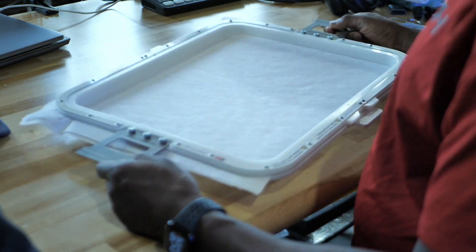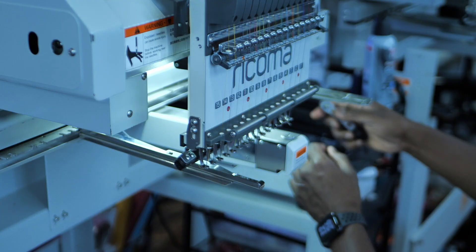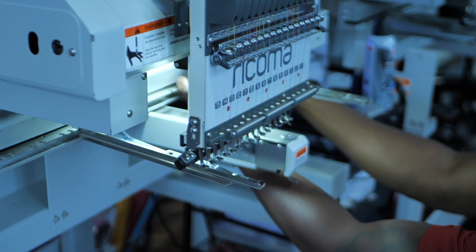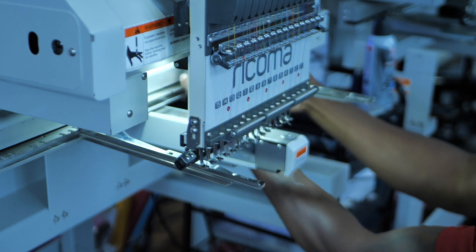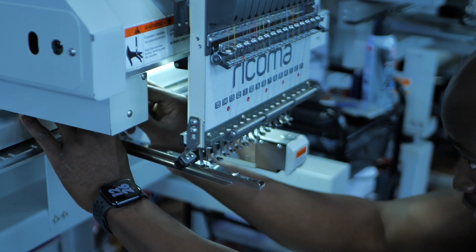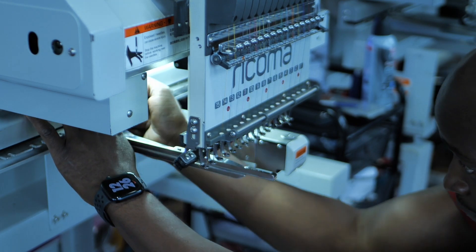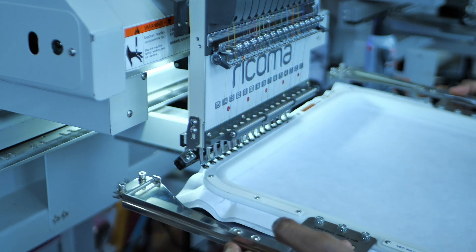Let's go over to the machine and get it ready. We're going to put this inside the machine. You're always going to find yourself having to adjust your machine — there's no way around it, especially when you have multiple jobs of different kinds. You always have to adjust for the new job and new hoop, and then when you get caps you have to adjust again. This is the most time-consuming part, getting your job set up, but you should take your time and set it up correctly because once it's set up correctly, everything goes smooth.